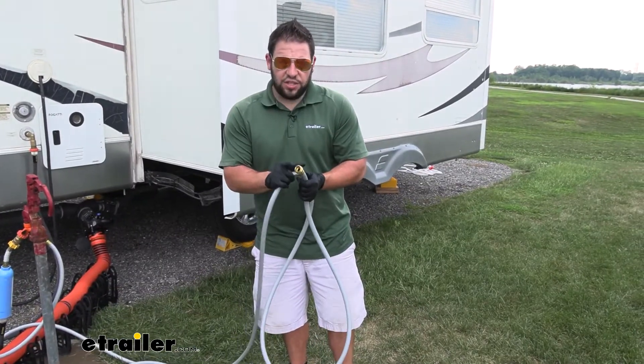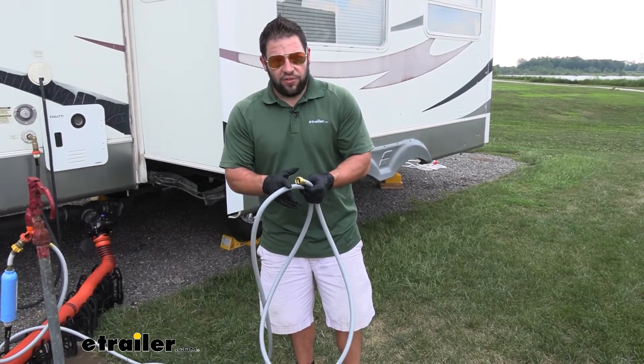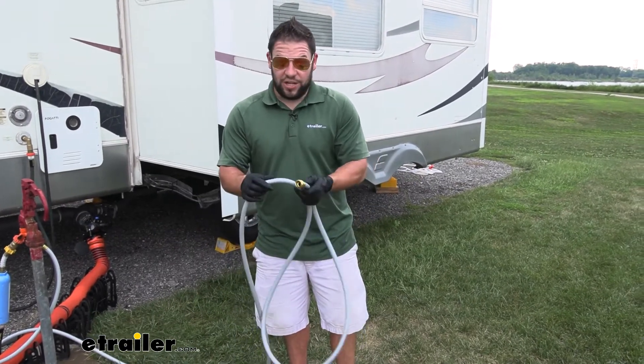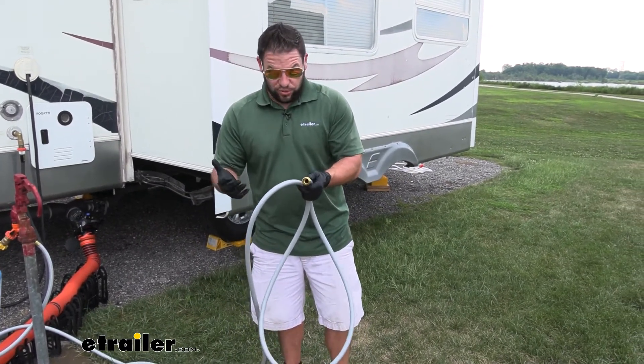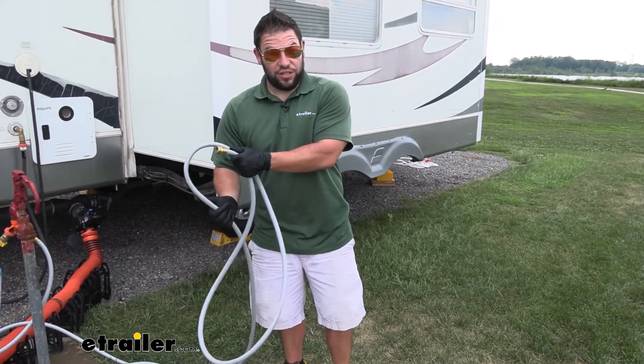The hose has an inch diameter connection and then a half inch diameter of actual hose, just to keep that in mind. It's also gray, so that's just going to help you identify it there in the basement when you go to reach for one of those hoses — you know it's not for drinking water. It's the gray water hose. It's the waste hose.